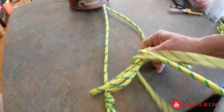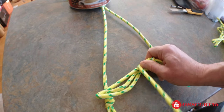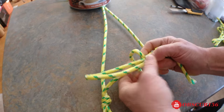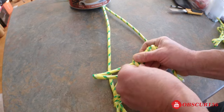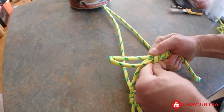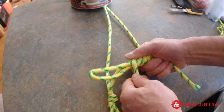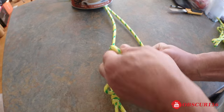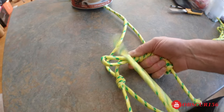You will eventually get there. Keep wrapping — just go back for a minute and continue the wrapping process until it's firmly secured.